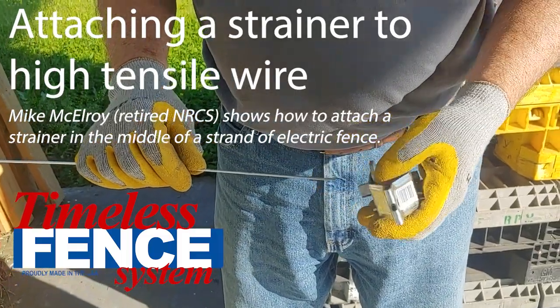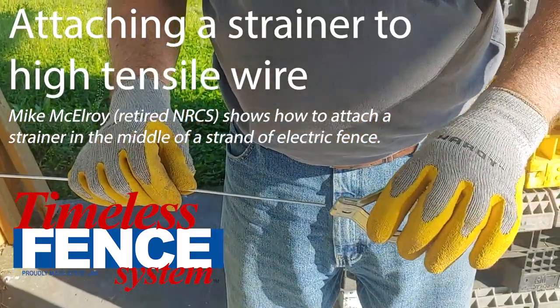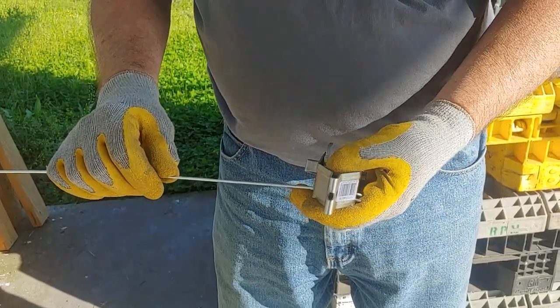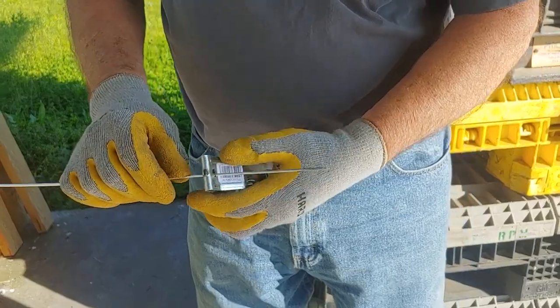Right now I want to demonstrate how to attach a strainer to your wire. This is so you can tighten up your wire. We're going to slide the wire through the strainer.